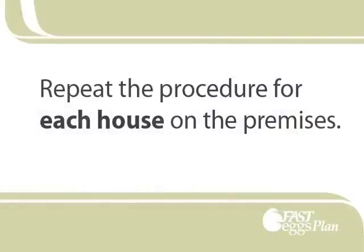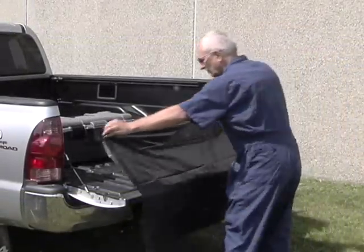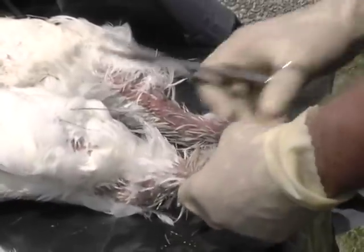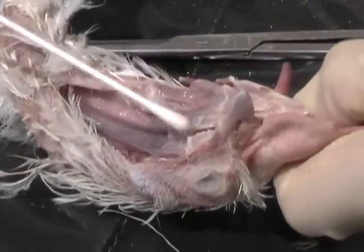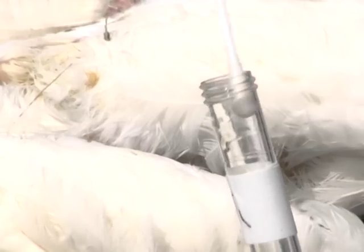This process is repeated for all houses. That is, at each house, set up a clean work area using a clean plastic trash bag to cover the tailgate, put on a clean pair of gloves, use a clean pair of scissors, and swab five fresh mortalities from the house — swirl and squeeze out all five swabs into one BHI broth tube.